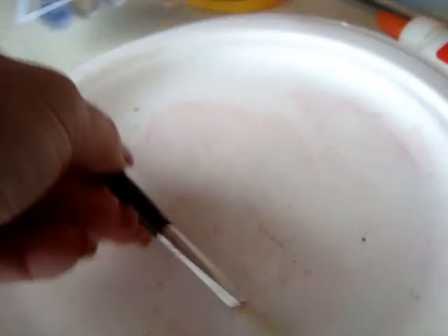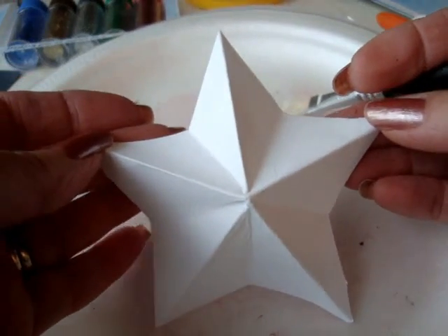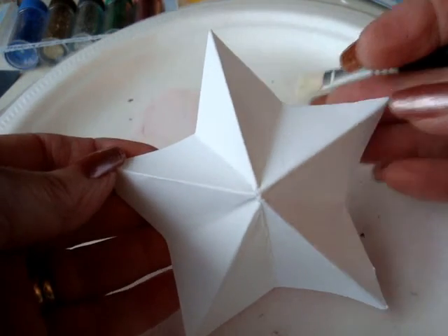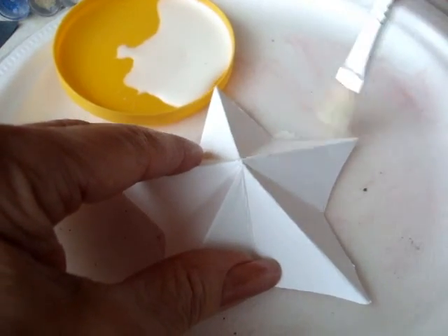You're going to need some white glue, some glitter, a paintbrush, and my dimensional star, which you can find the pattern for in the link listed in the text below this video.